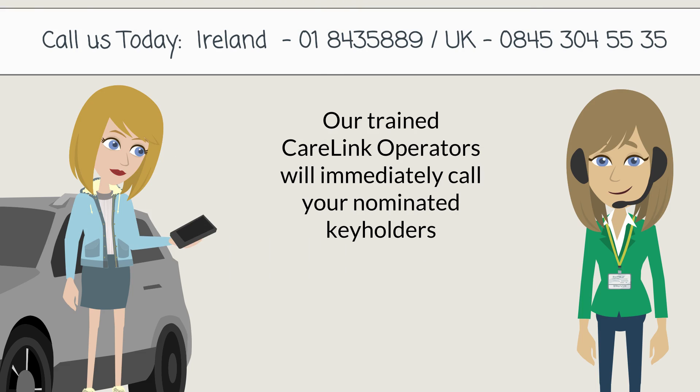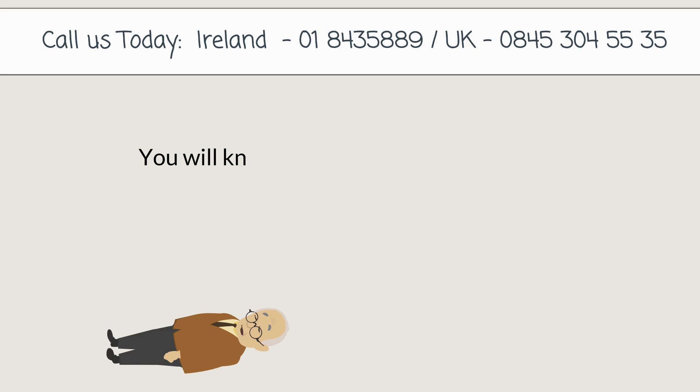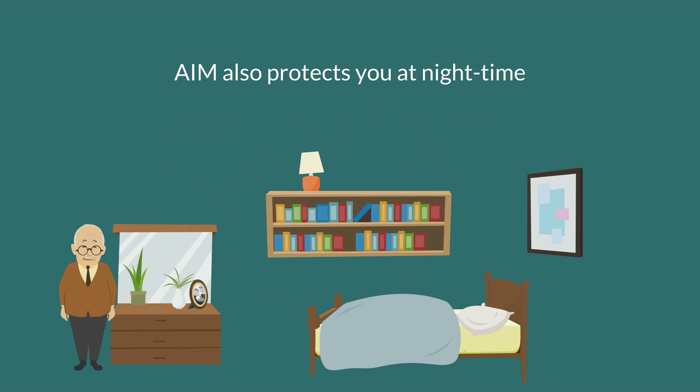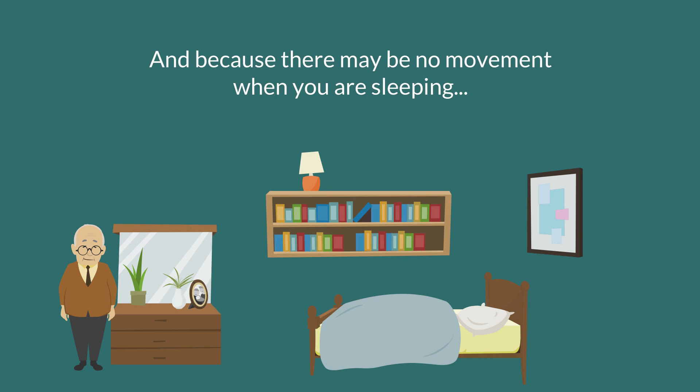The base unit places a call to our 24-hour monitoring center, and our trained Care Link operators will immediately call your nominated key holders. You will know that help is on the way.